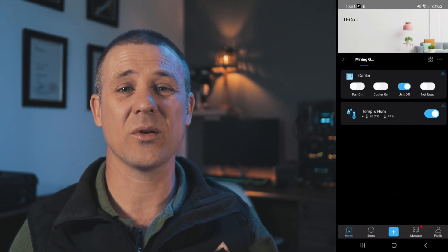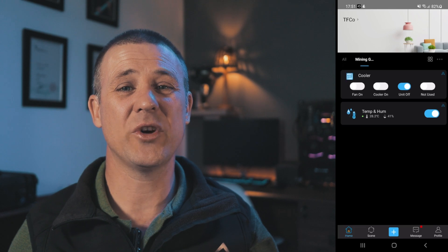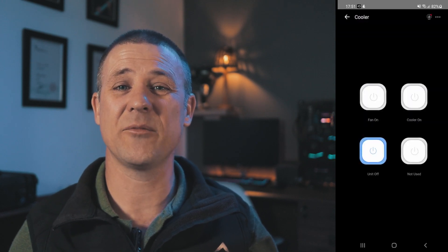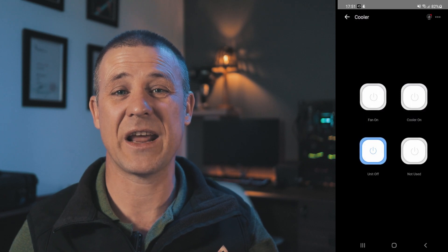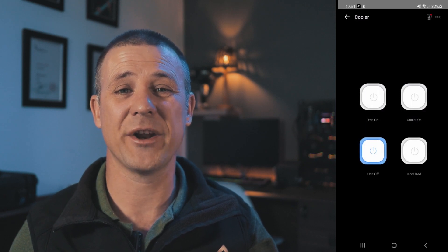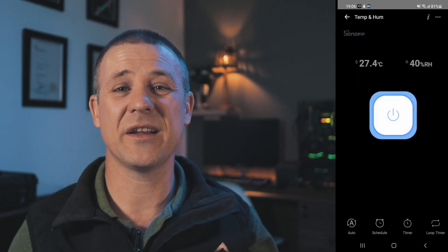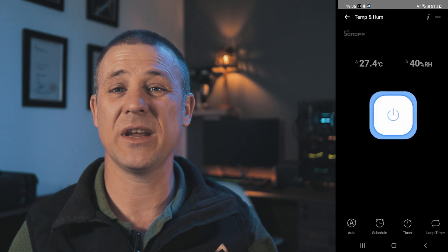If we enter the four channel switch sub-menu you can see that I renamed each channel to suit my needs. As mentioned, I'm using three of the four channels named fan on, cooler on, and unit off. If we go into the temperature and humidity sensor sub-menu, we can see that it displays the temperature and humidity in real time.